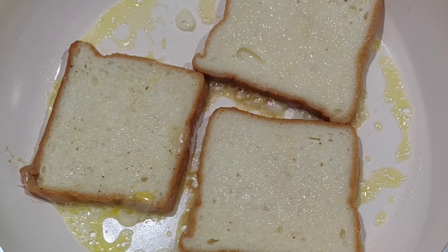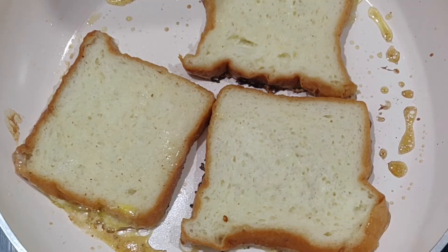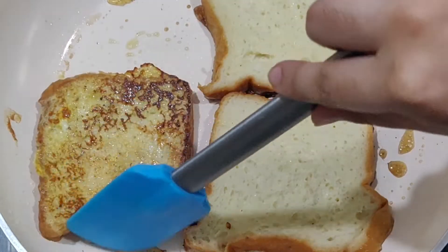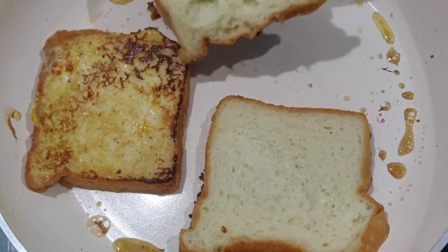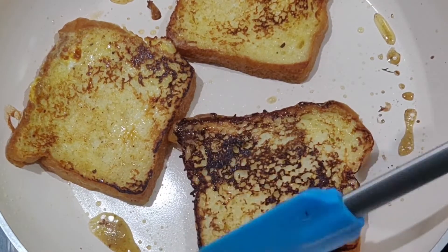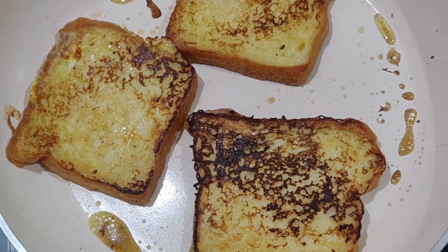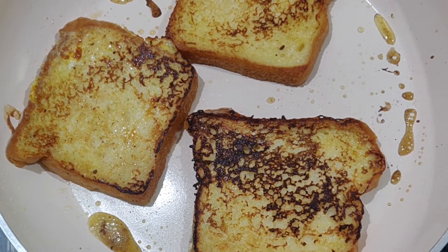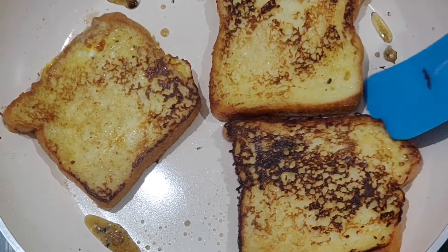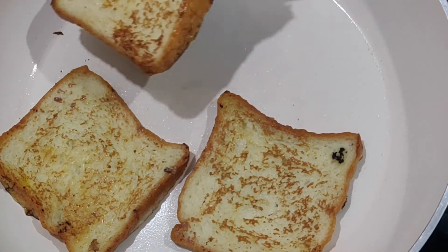Let's put one side of the bread down. Let's flip it. Let's cook for 2 minutes. Now let's cook the toast — let's cook the last batch.